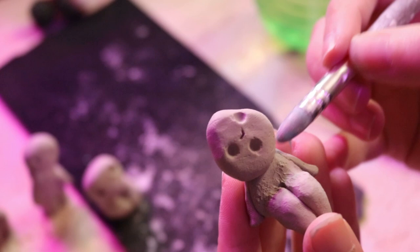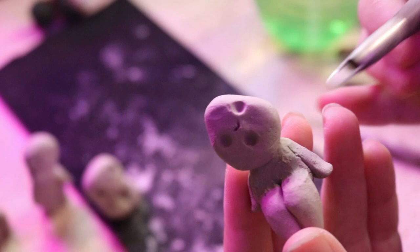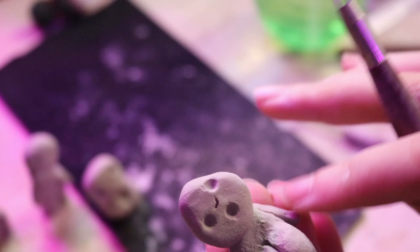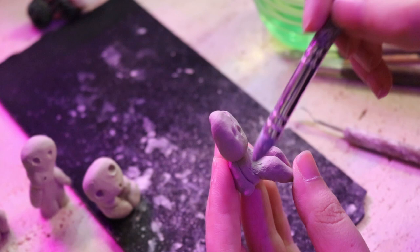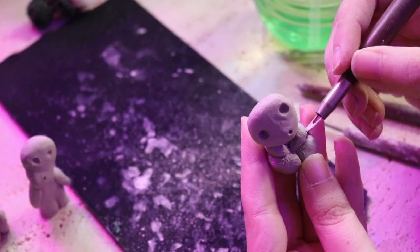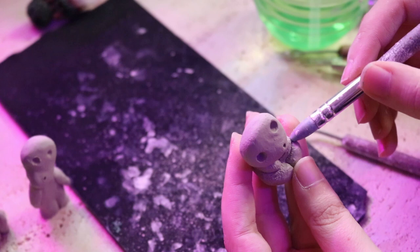After we finished sculpting them all, I am going back again with each one to try and clean the joints as much as possible and take away the extra material. It doesn't have to be perfect because Kodamas don't have a perfect shape — in this aspect they are fantastic to DIY. Just play around and try to clean them as much as possible without stressing yourself out.